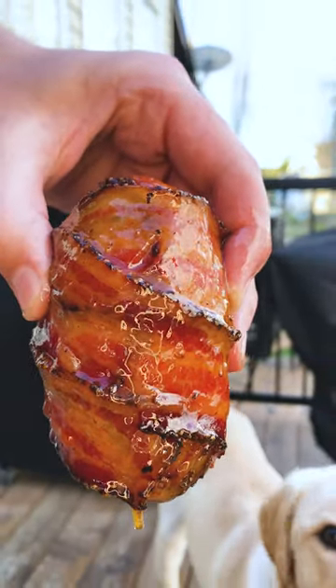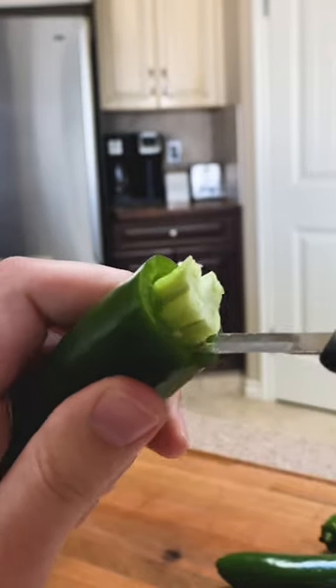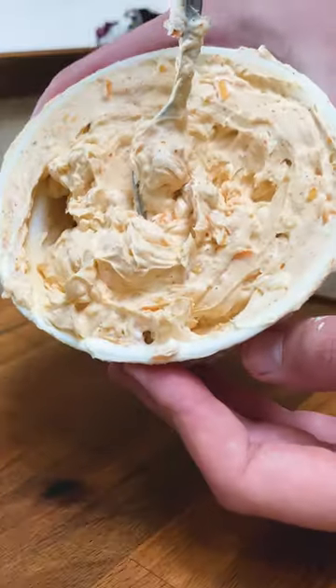Your new favorite snack while watching basketball. Start by coring your jalapenos and mixing your filling — that's cream cheese, cheddar, and your favorite rub.